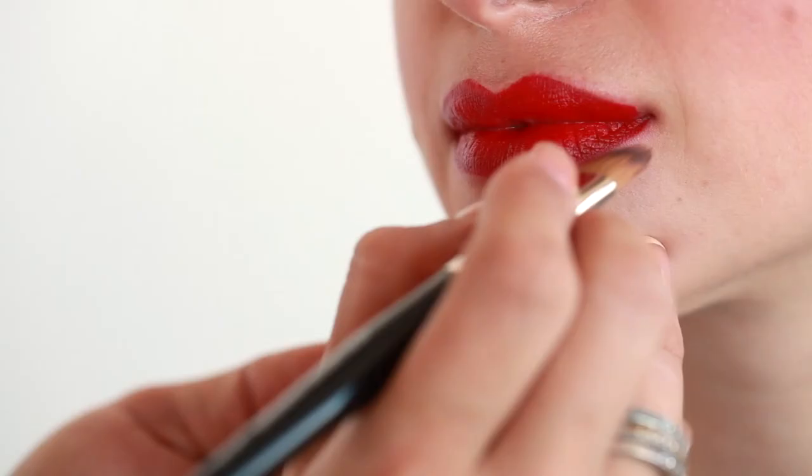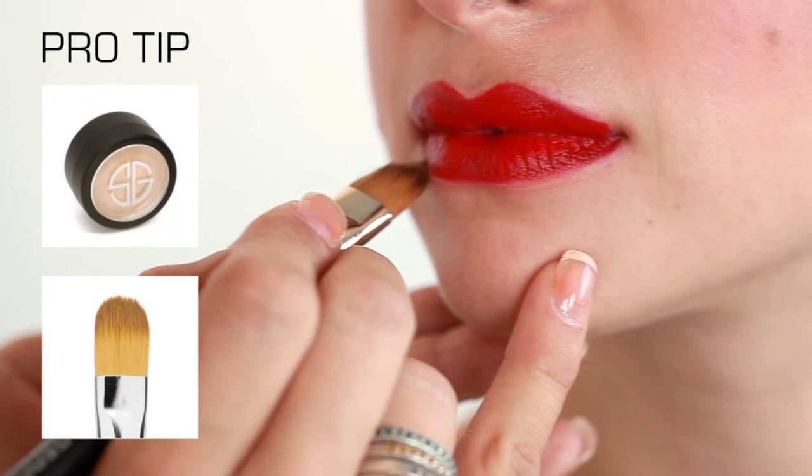Pro tip: you can use concealer brush number 18 and a little bit of concealer to clean up around the edges for the perfect looking red lip.